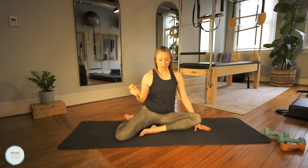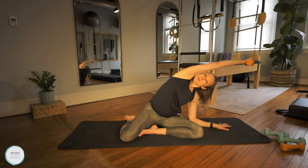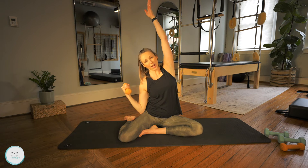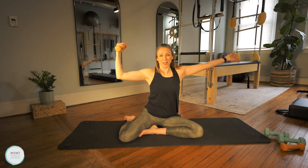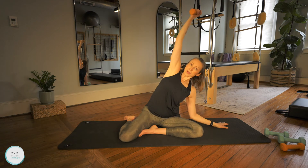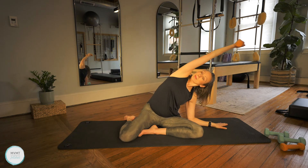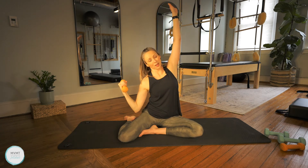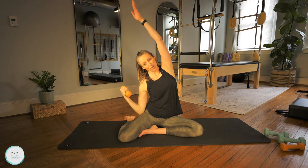Now sit into our mermaid position. Keep the weight in this hand and pull this elbow by your side — feel the shoulder pulling down on your back and feel that back engage. Reach the other arm up and over into a side bend mermaid. That hand comes down, bend the elbow, bring that arm up, and reach over. Come back up and squeeze that elbow down — you should feel that engagement in the back and side body. Let's do three more here.